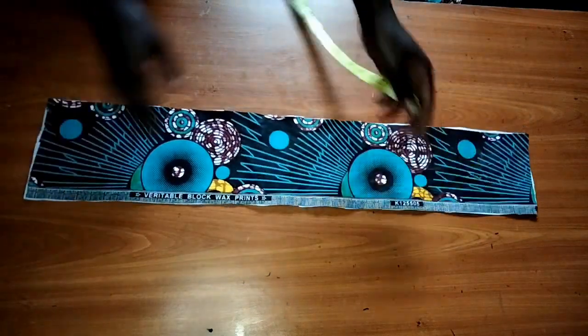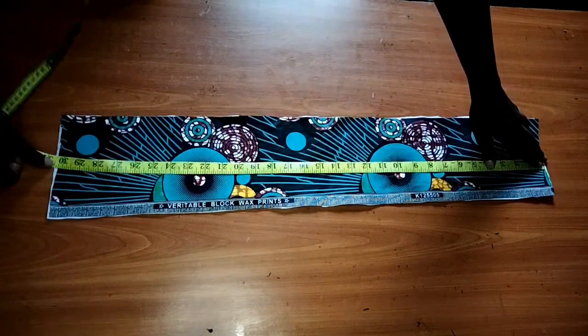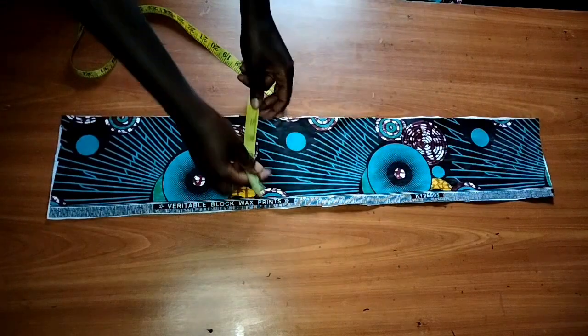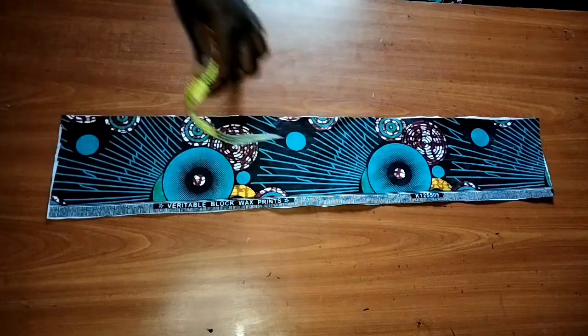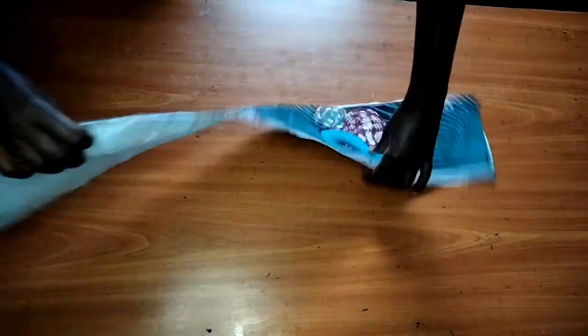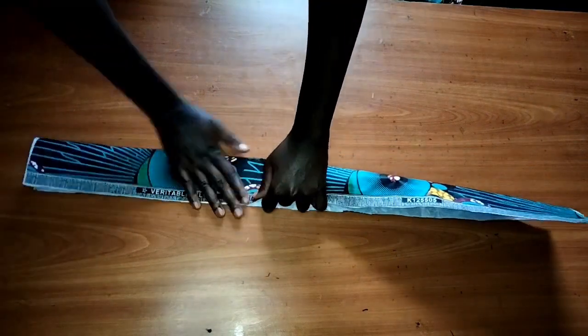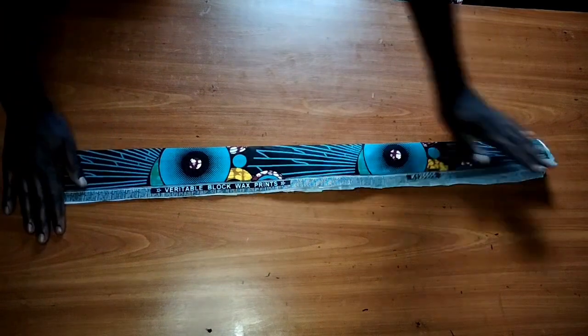So this is the piece I'll be using for the neck. I've already gone ahead to iron the canvas onto it. It's 30 inches long and 6 inches wide. The next thing I'm doing is folding it in like this, then folding it again.